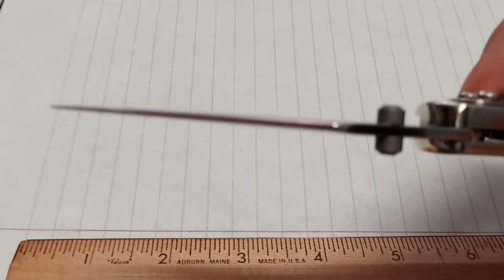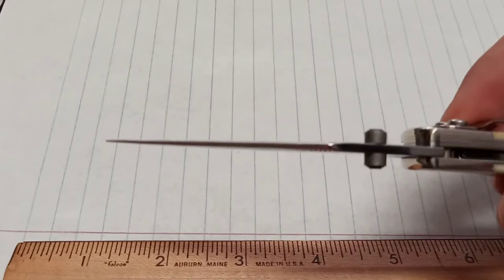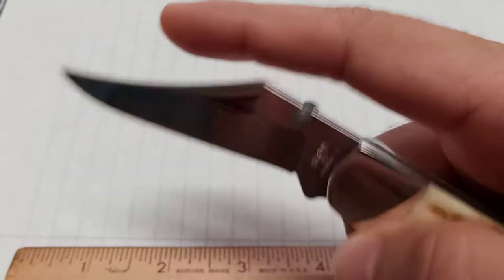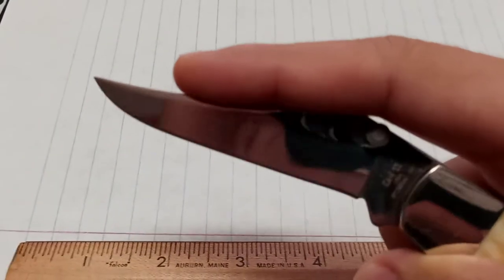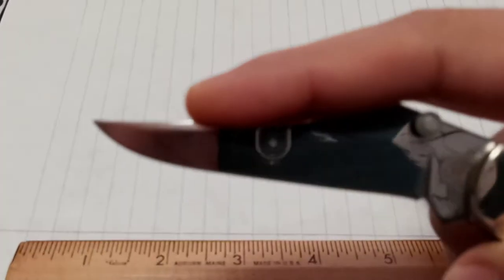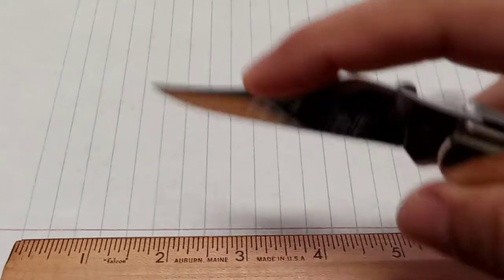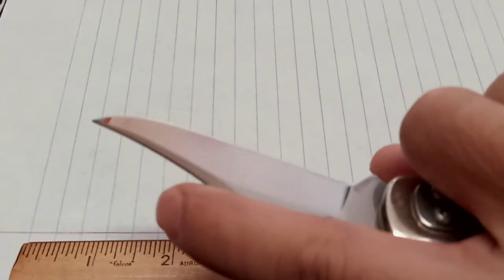Man, look how thin that blade is — that is really thin. Wow, that's a really thin blade. And then they put this wedge in here. Mid Folding Hunter — I guess so you could perch your finger up there and get into the material without hitting any guts or anything like that when you're cleaning game.